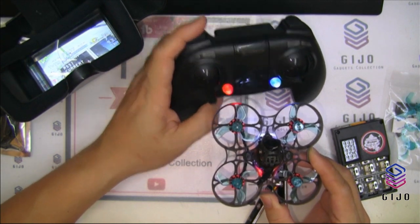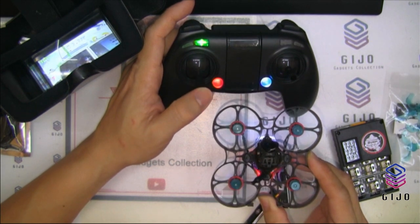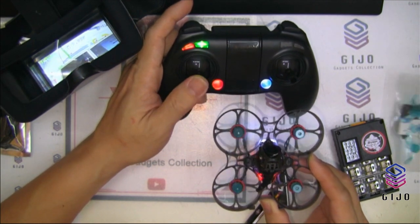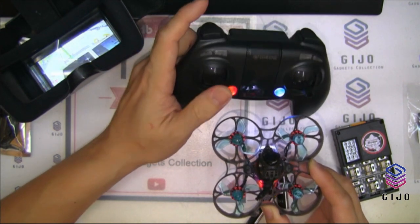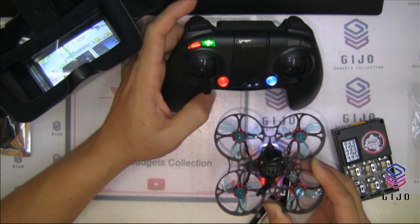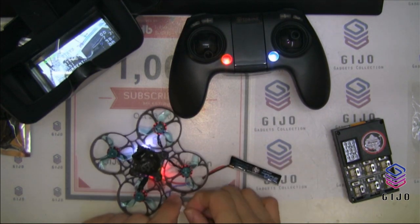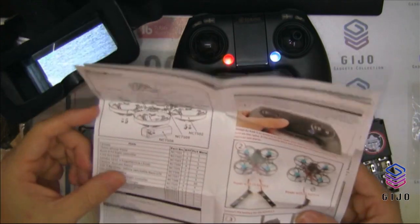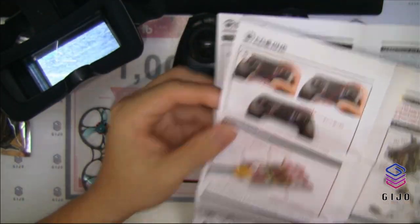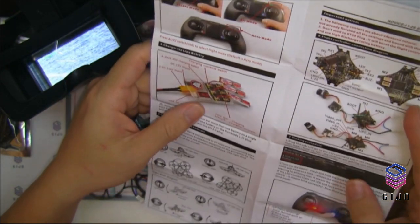There you are — the throttle is working. The rest of the steps will be shown in the manual book — how you bind, how you start off. There's a stable mode and acro mode. The manual also covers how you charge, how you bind, and the VTX configuration.